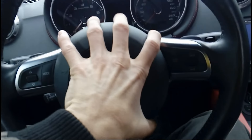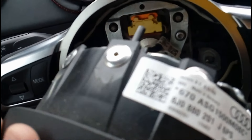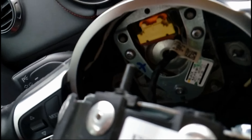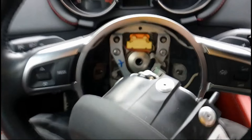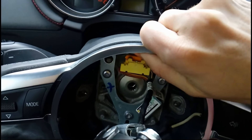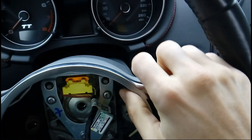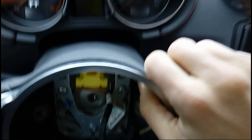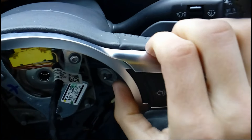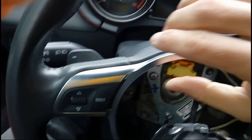The front part just comes off easily — tap it gently and take it off. There is only one cable behind. Now take the silver part and gently push it off the steering wheel.